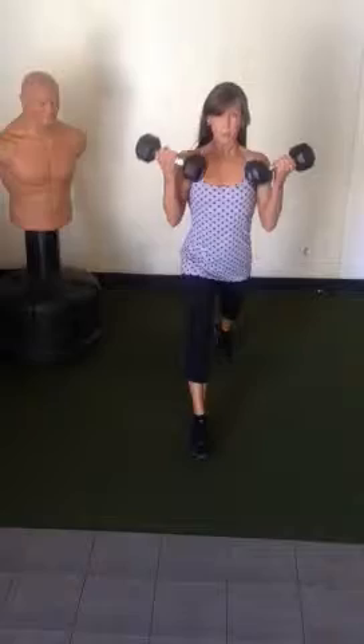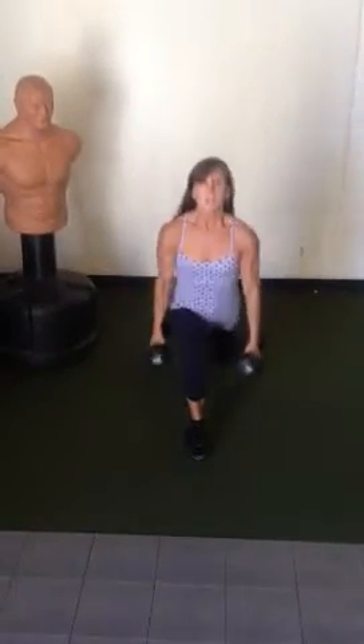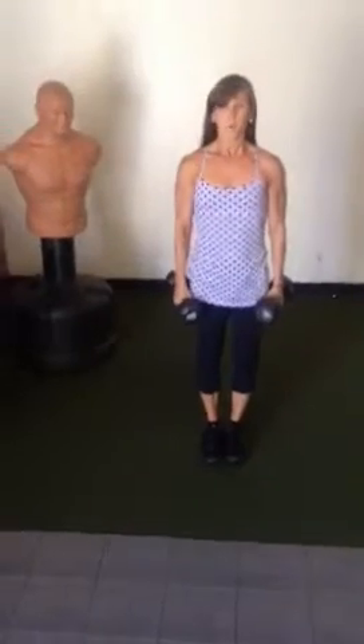Your biceps will really start to feel a burn here because you're doing twenty reps total on your bicep curl. Once you're finished with those, we're going to switch it up.